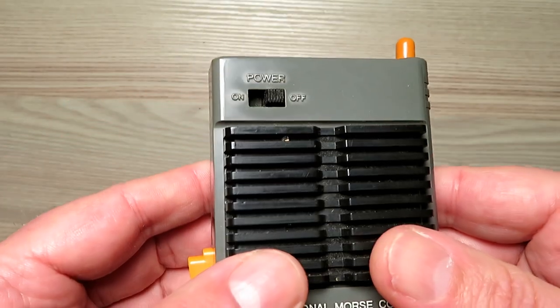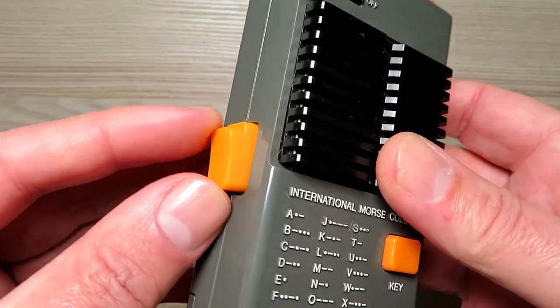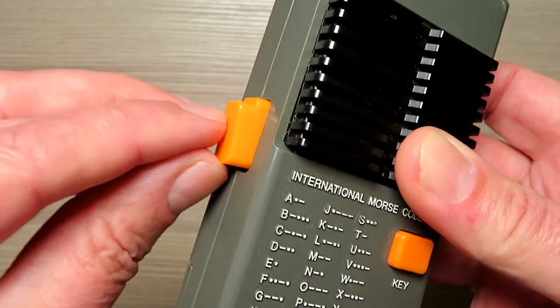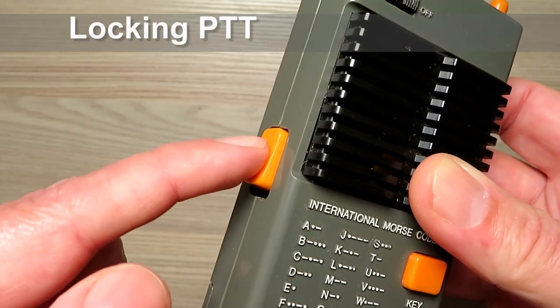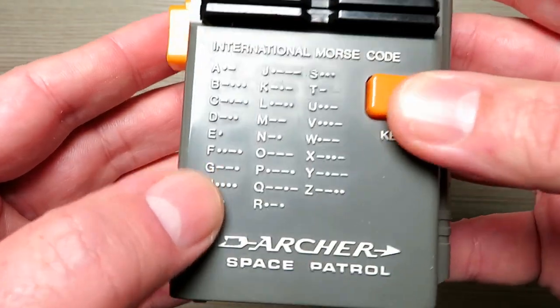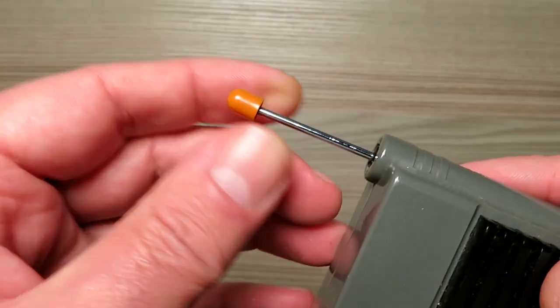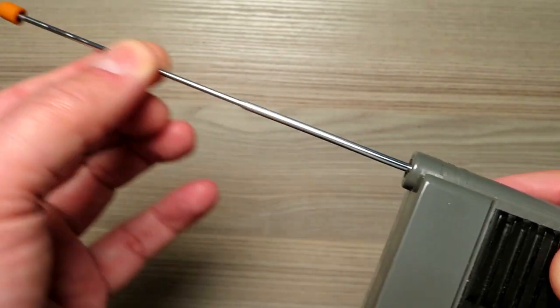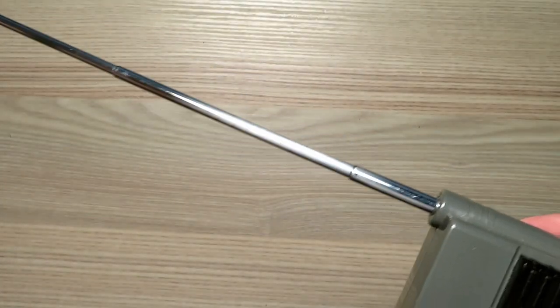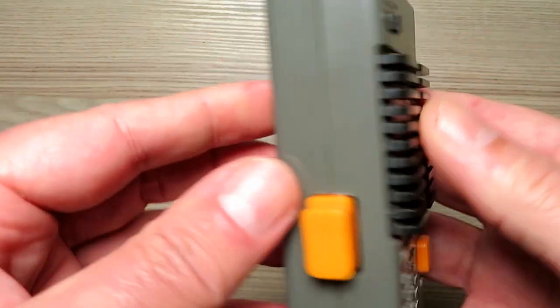The first radio out of the box seemed to be in fairly good condition. My usual take on these kids' radios is that there are two siblings who owned them — two brothers, two sisters, or a brother and sister — and one of them may look after their radio better than the other. So you often do find one that's in very good nick and one that certainly isn't. This was the better of the two, with a fully functioning antenna and in fairly good condition all round.